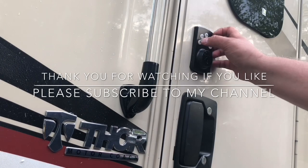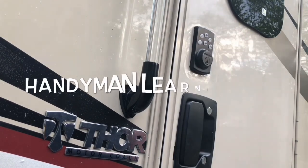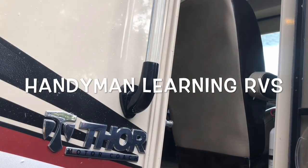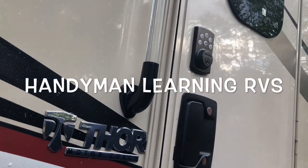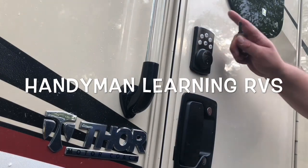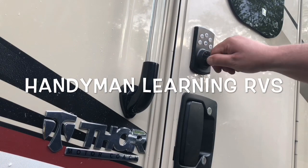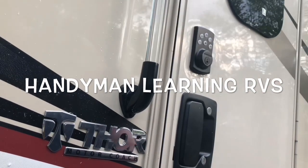Come back, put the code in, and there we go. Now we have a touch pad lock on our 2018 Thor Vegas.